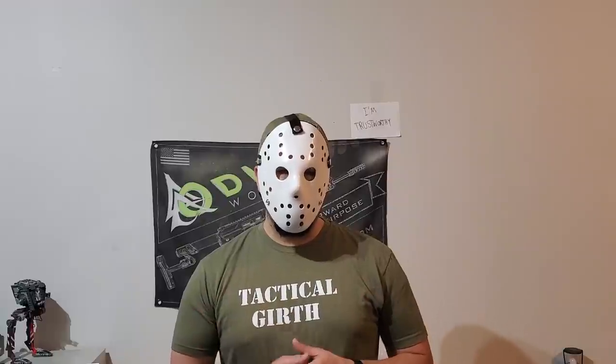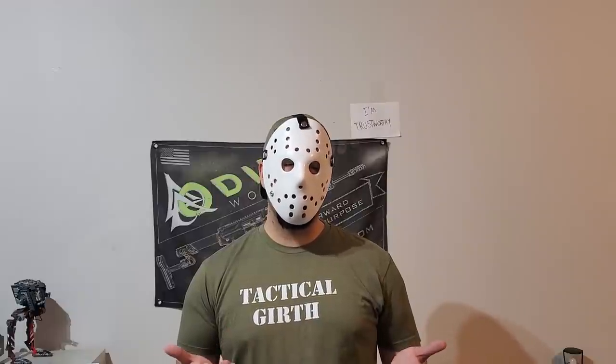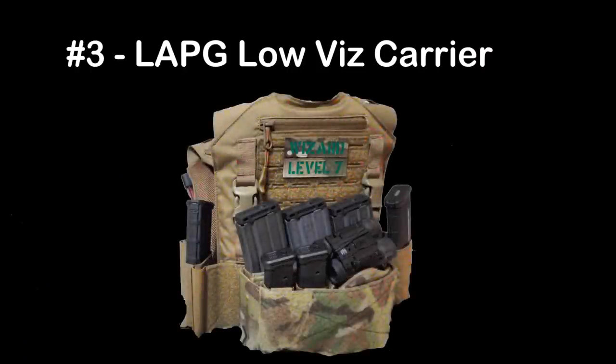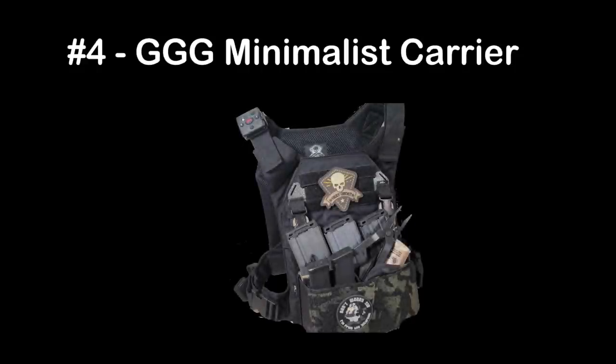Some of you are probably aware that Kanai actually shut down their doors — sad news for the industry in my opinion, so you can't really get this carrier anymore. I apologize, but I really do like this carrier and hate to remove it from that spot. In third place, with its major affordability, is the LA Police Gear LVZ plate carrier, and in fourth place is the Grey Ghost Gear Minimalist Carrier.